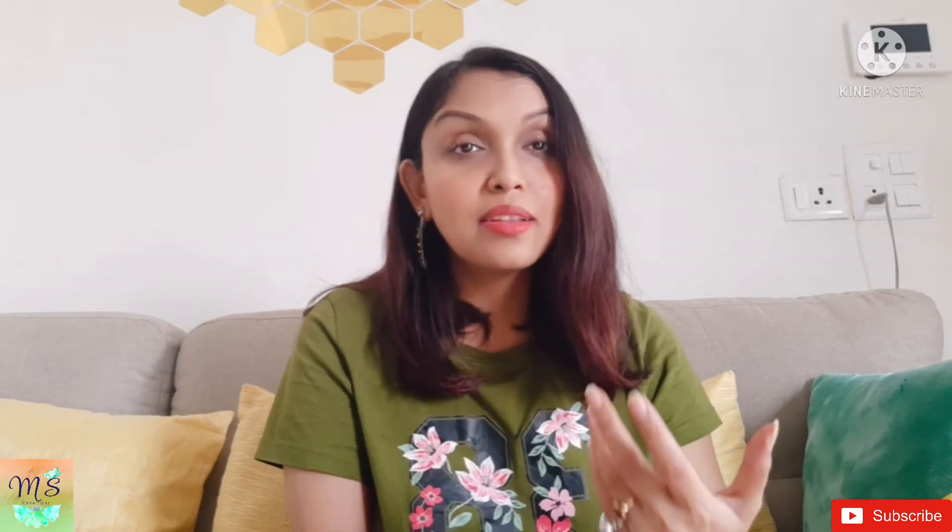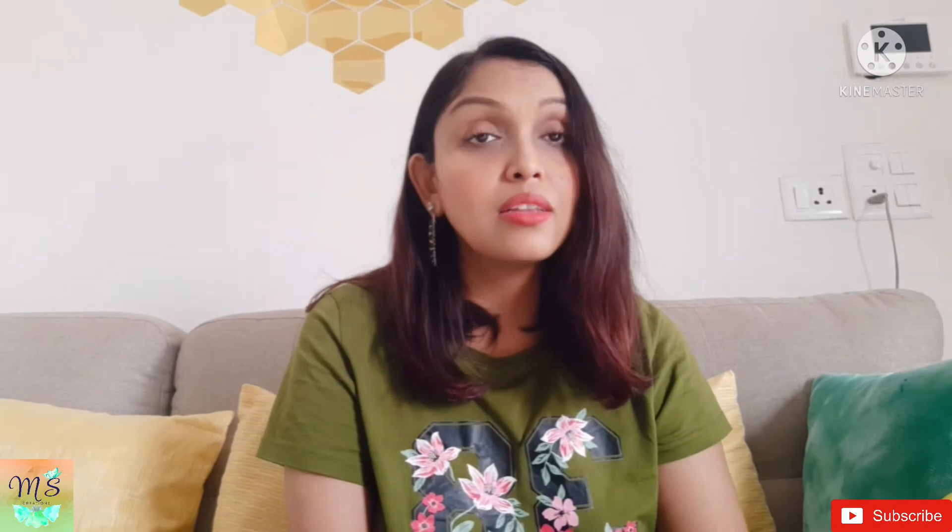Hey guys, welcome back to my channel. I hope you all are doing good. So you will check my video thumbnail — that is what I am going to share with you today. When I was watching people's sequins on YouTube, I thought I would like to use sequins on YouTube. Basically, I don't wear a lot of sarees without any occasion, or if someone went to a wedding.